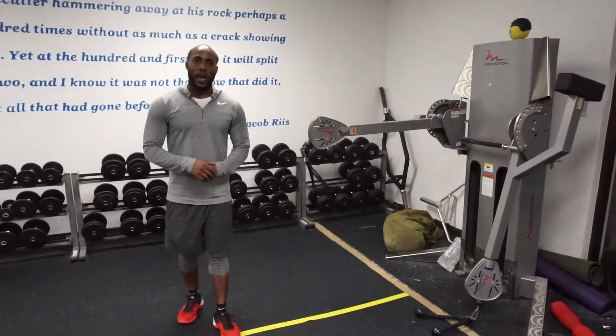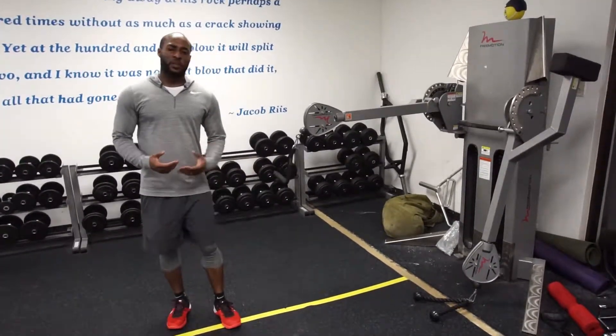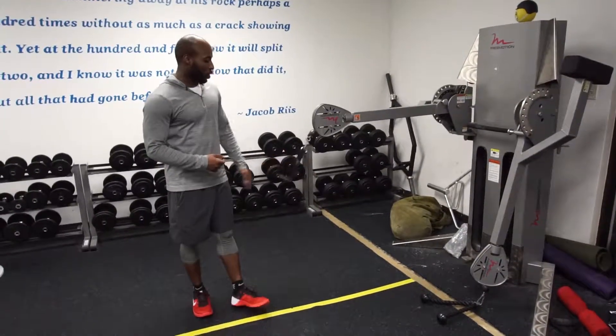Hey, it's Nate the trainer. This is how to do a one-arm cable row. A little bit different than the heavy resistance band because that resistance is always there. So with this cable here...